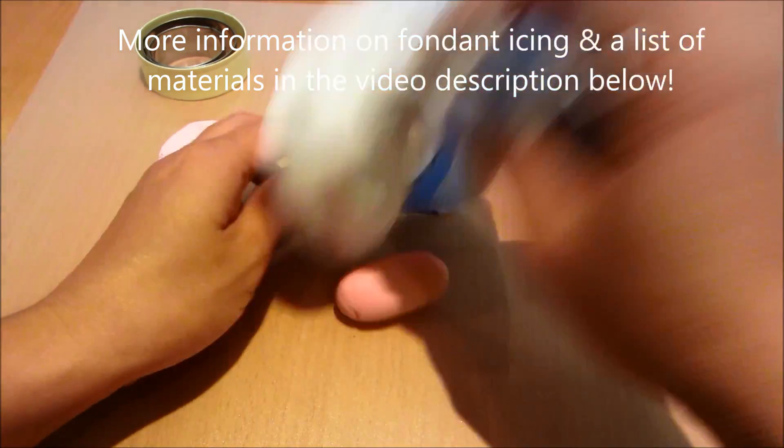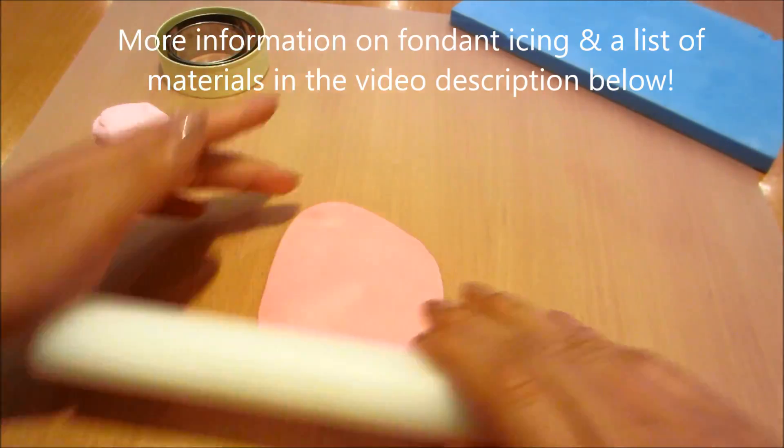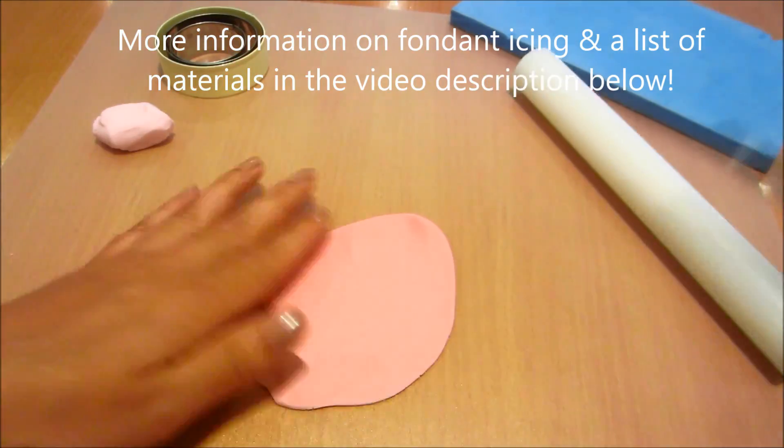I'm going to be using a type of icing called fondant icing. You'll find out more about fondant icing and a list of materials in the video description below.